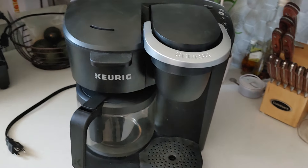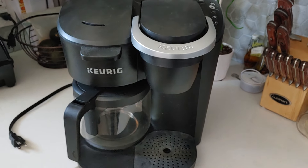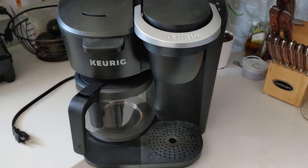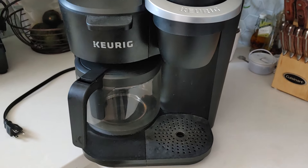Here is my non-working Keurig coffee maker. It stopped working quite a few weeks back and I've been trying to fix it ever since. It plugs in and seems to be fine, but no water gets pumped up or through the machine, either for individual cups or for the pot.